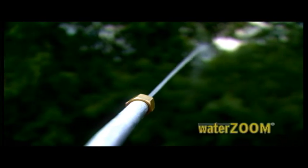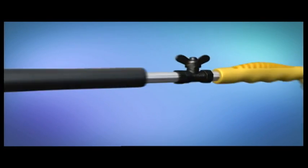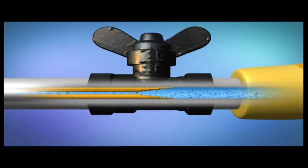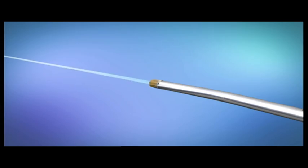WaterZoom uses revolutionary water compression technology to create a jet blast from an ordinary garden hose. Look closer — as water flows through the Zoom chamber, it's gradually compressed, creating a backflow pressure that grows as it flows, blasting out the end of the brass head with the force and cleaning power of a pressure washer.